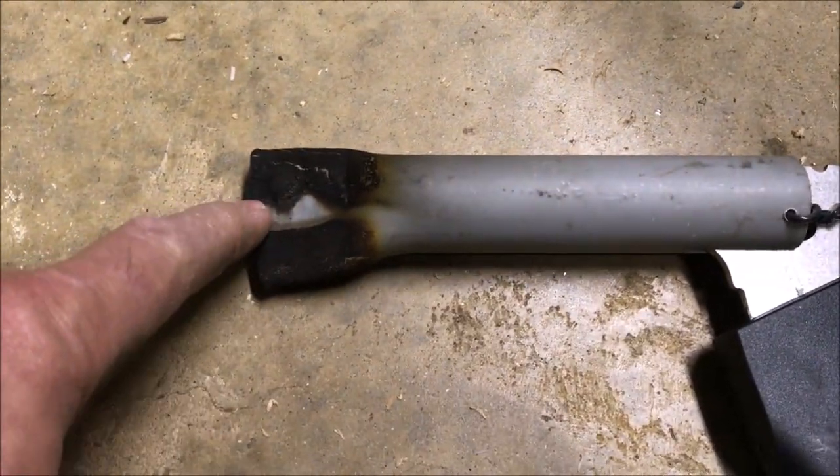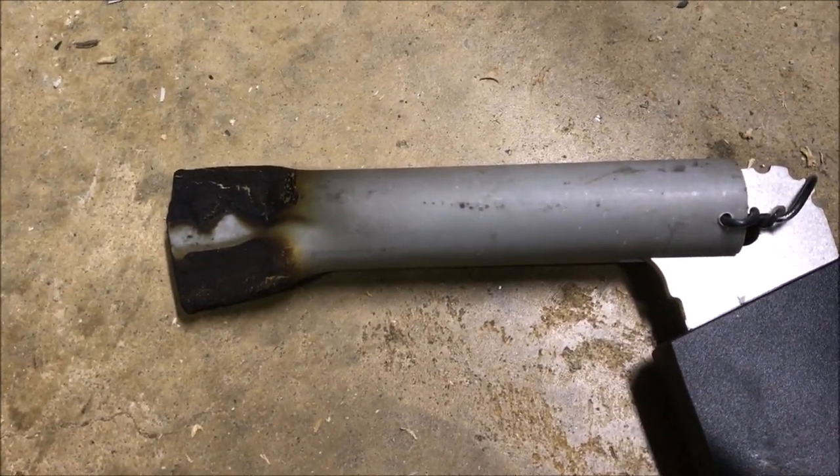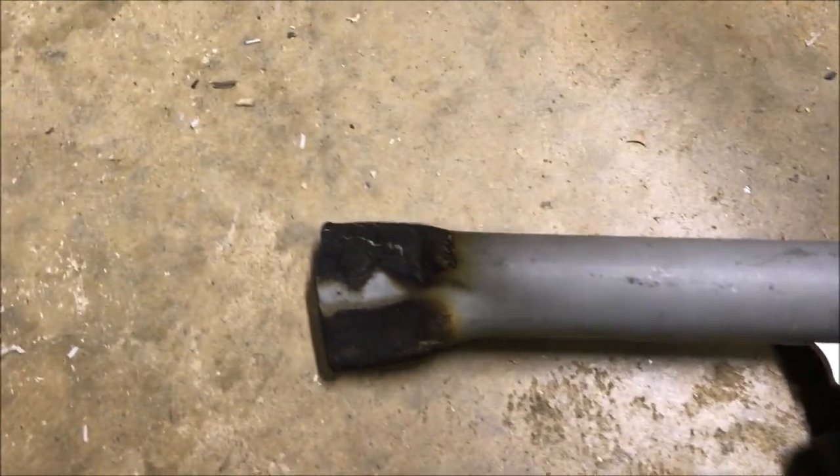So I took a piece of plastic PVC conduit. It's seven and a half inches long by one inch diameter, and then I put it in the vise.